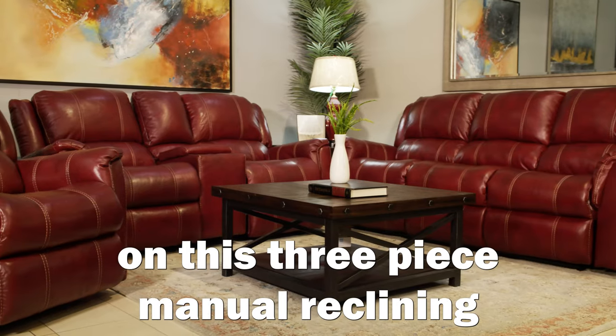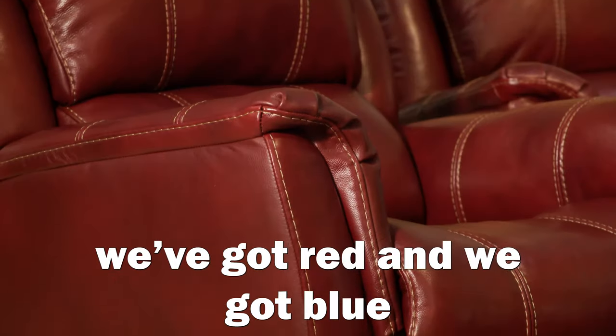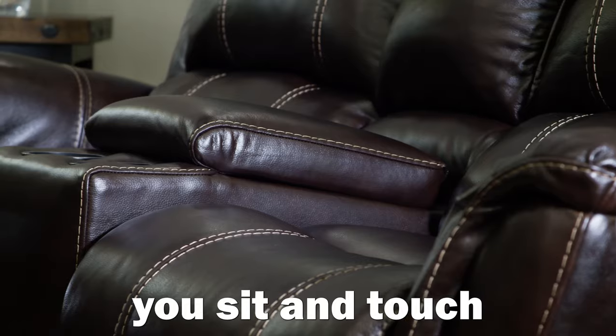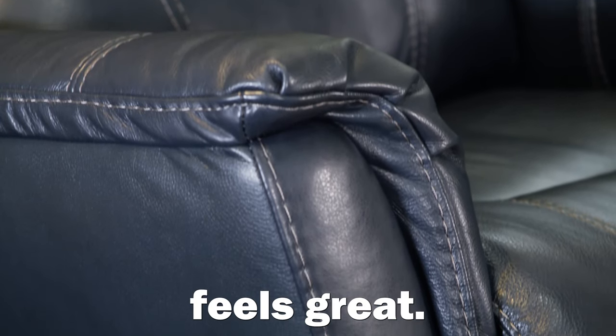Three great colors on this three-piece manual reclining sofa, love seat, and chair. We've got walnut, which is brown, we've got red, and we've got blue. Three colors, three ways to buy — leather everywhere you sit and touch. An incredible hand on the leather. Big, beautiful, spacious foam everywhere that makes it sit great and feel great.